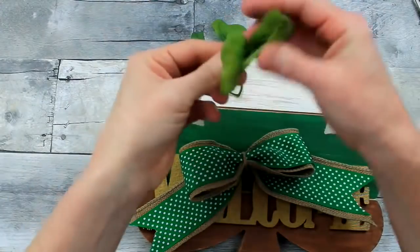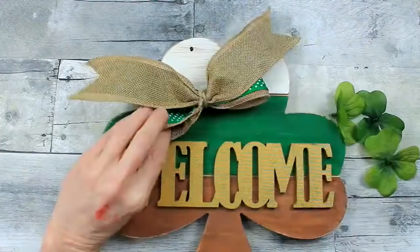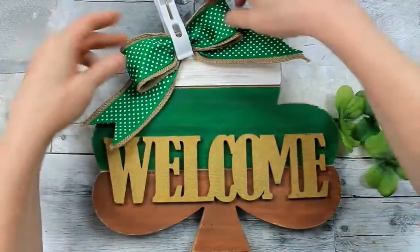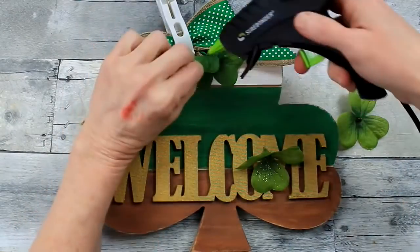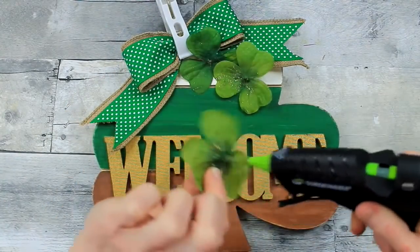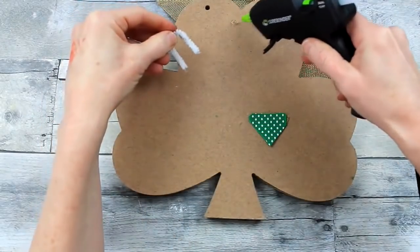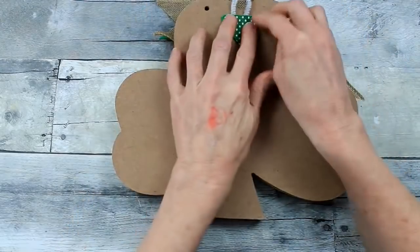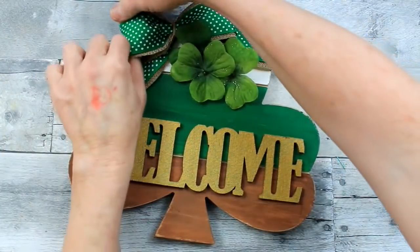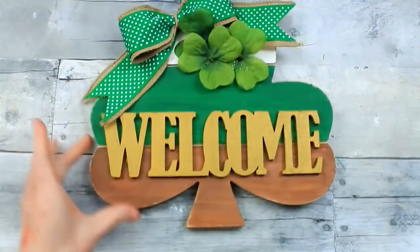I'm going to take a couple of pieces of clover I got from Dollar Tree on a pick — I used some on a wreath and had extras. I wanted to use them here. I could put them at the top of the bow or under it, but I ended up adding them underneath, removing them from the picks and putting a very thin amount of glue to hold them open. Then I'm putting a hanger on the back using some pipe cleaner, hot glue, and a little scrap of ribbon, and there we have it — our little rustic shamrock decor! Be sure to subscribe for more budget-friendly ideas and share this video — it really helps my channel.